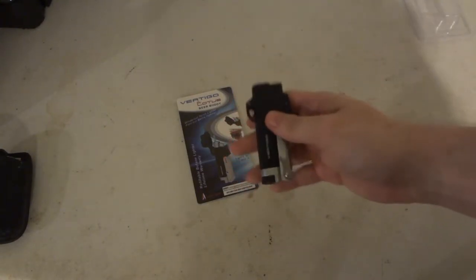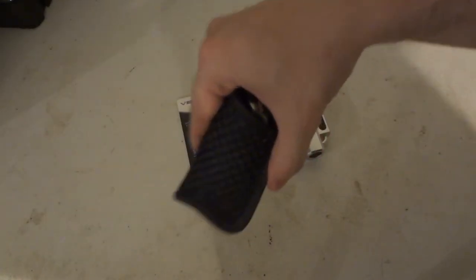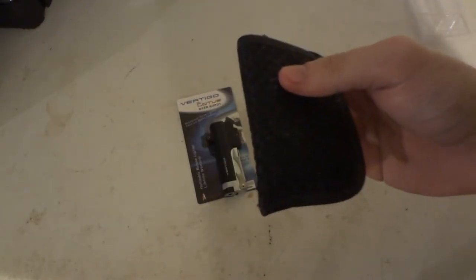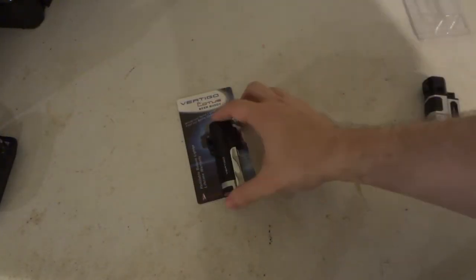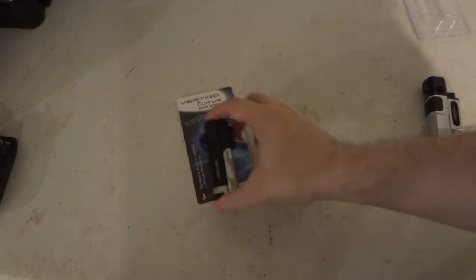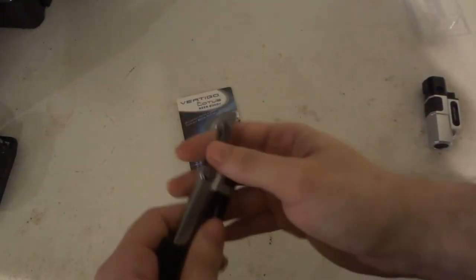So this one does cost a little bit more in comparison. This one was $7.99, about eight bucks over at Meyers. This one is $11.99, 12 bucks over at Meyers. So a little bit more for this one because it has a bottle opener on it.